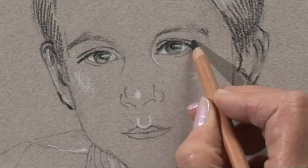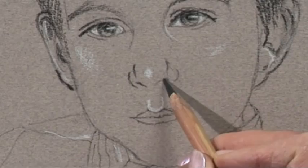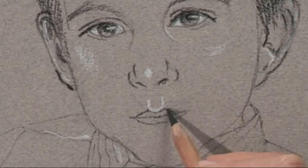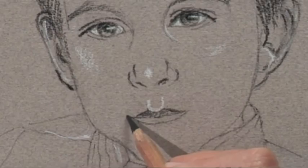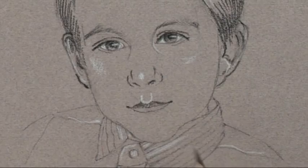Now I'm going to carry on and do the nose. This needs to be fairly delicate, not too much shadow here — bring out the nostrils, and then down to the mouth. He's looking quite serious in this photograph, but of course it's artistic license, so you can really do what you like. I'm going to make him look a little bit happier and make him smile. Just turn the corners of the mouth up a little bit — hasn't that made a difference with the expression? It doesn't look quite so sullen now.